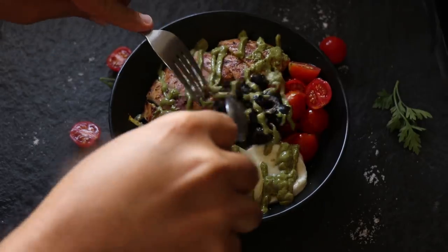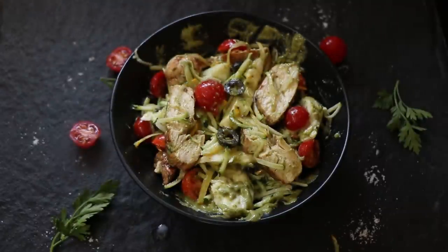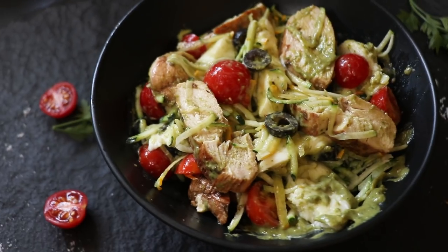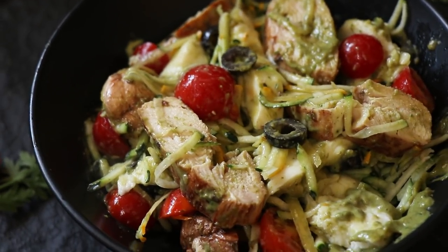Make sure you mix it well because you want that pesto dressing to coat everything, and you want to get a bite of that chicken, that fresh mozzarella, the salty olives, and the fresh tomato. I'm drooling already. Anyway, enough jibber jabber — time to taste.